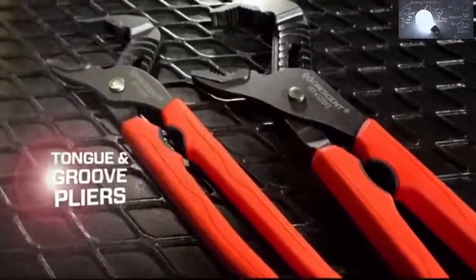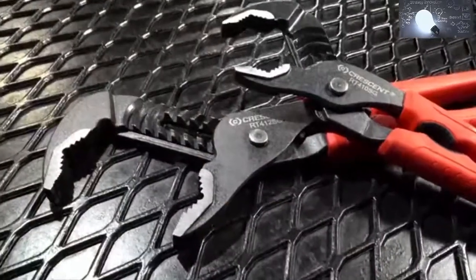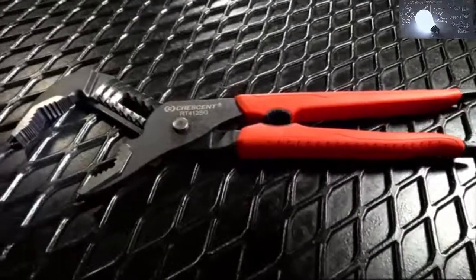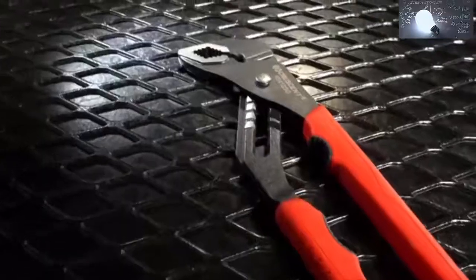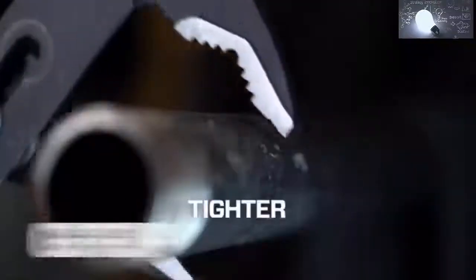The new tongue-and-groove plier from Crescent is a must-have tool for anyone who works with plumbing. Three Crescent innovations make these pliers stand out from all others. First, deep-set V jaws wrap securely around pipes and fittings for a tighter grip.